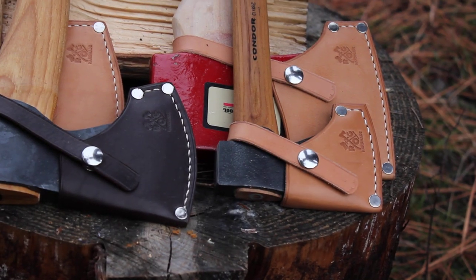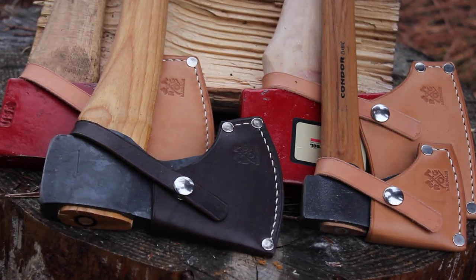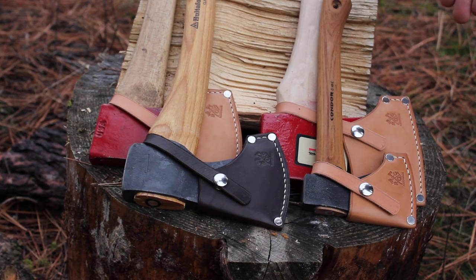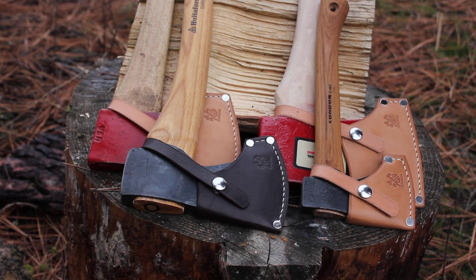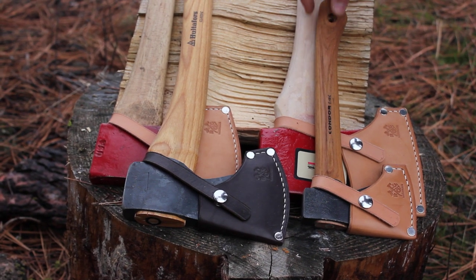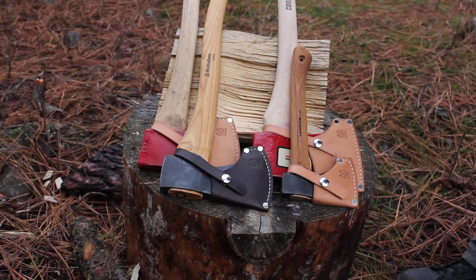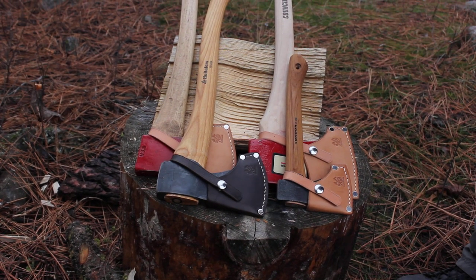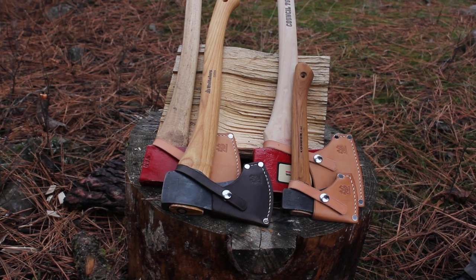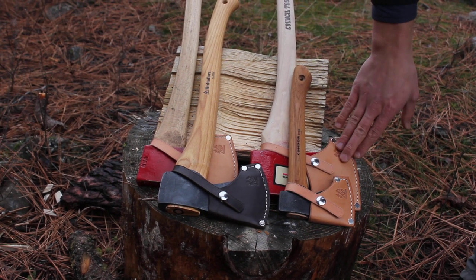Be sure to check them out — they're all on our website. If you're interested in other axes as well, be sure to mention them down in the comments because we do listen to what you guys say. Most of these axes have been recommended by somebody, and we just add a few axes here and there trying to keep up with everything. So check it out and leave your questions and comments below.